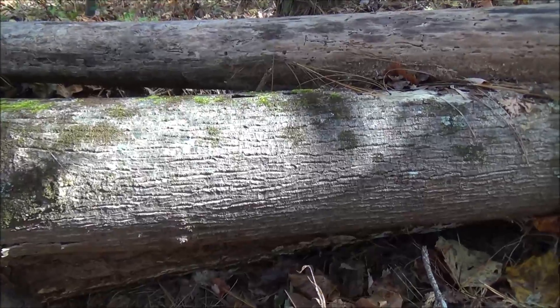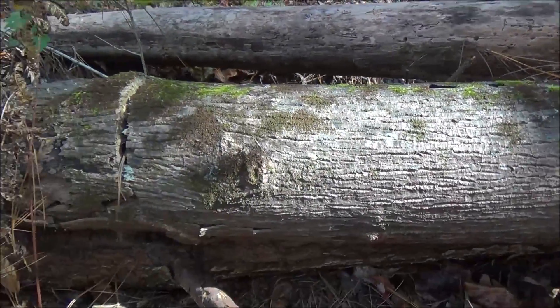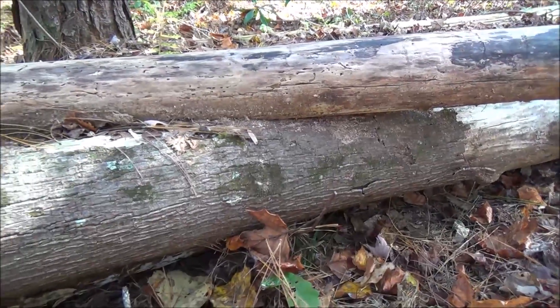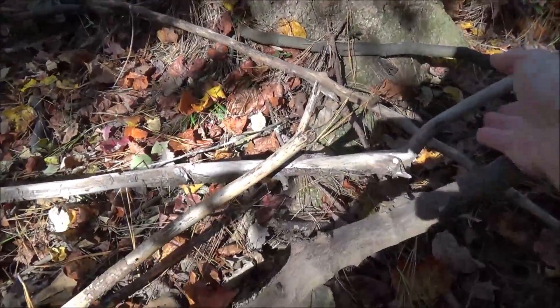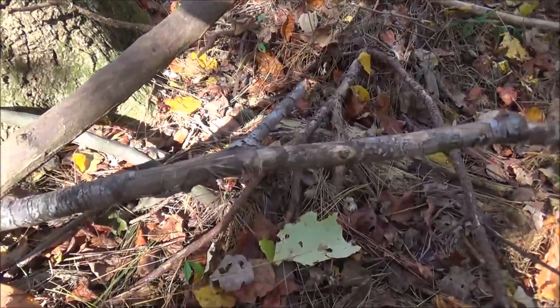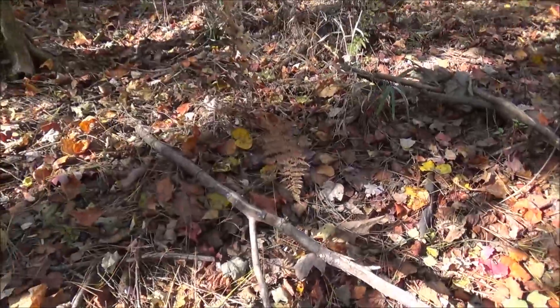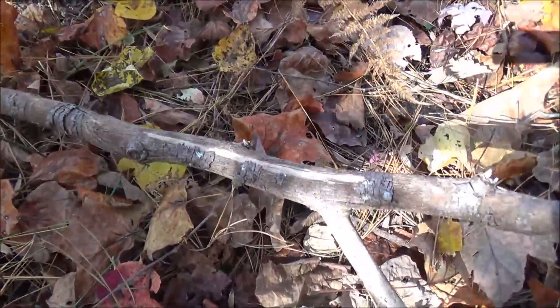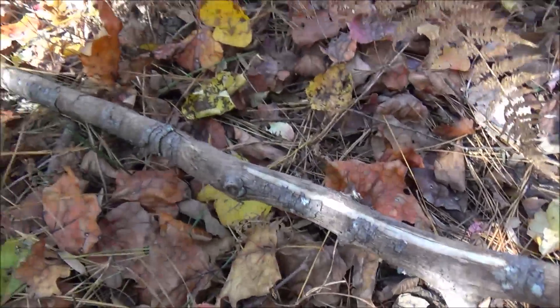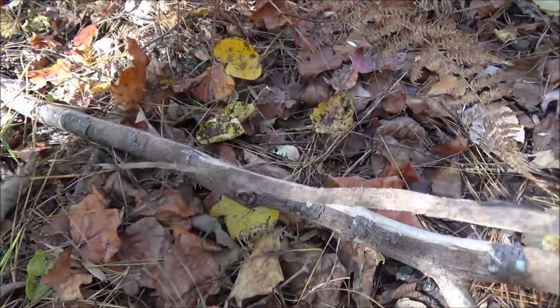This is a mature tulip poplar that fell quite some time ago and is starting to rot. It gives you a close-up on the bark — it hasn't deteriorated too much yet. Tulip poplar is a very soft wood, so you'll find that during storms the tops will often break out of these trees. On some of these smaller dead limbs you can use the spine of your knife and scrape it down — you can see how stringy that bark is as it comes off nicely.